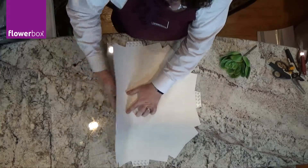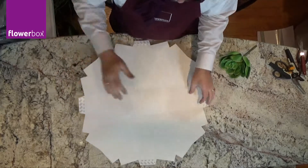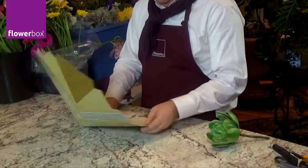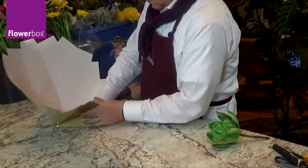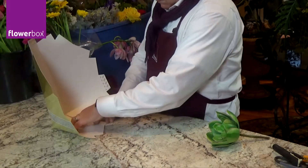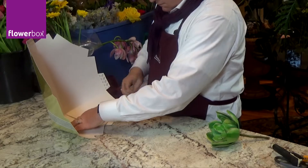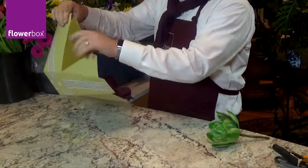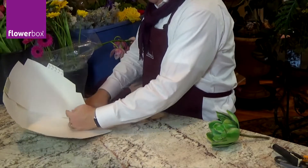Next, fold each side of the box at the bottom to loosen along the score marks and make it easier to fold. Then, fold in the corners along one side of the box. Take the tape strip off and then tape over the two corners, finishing one side. Be sure to do the opposite side next — it makes the whole process so much easier.